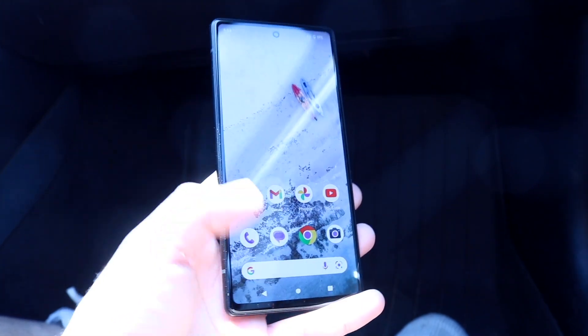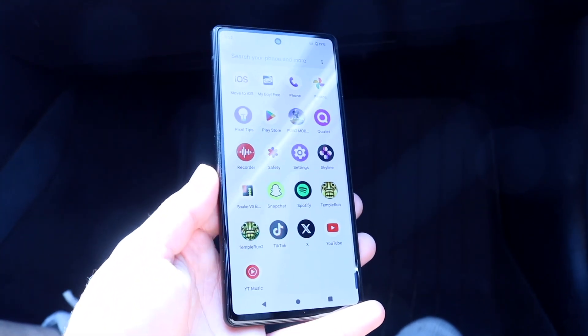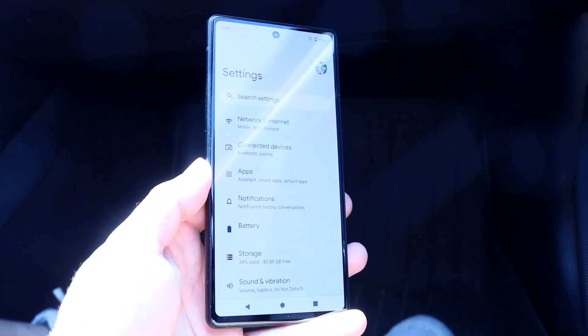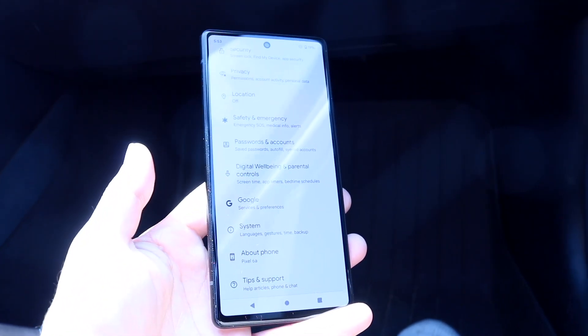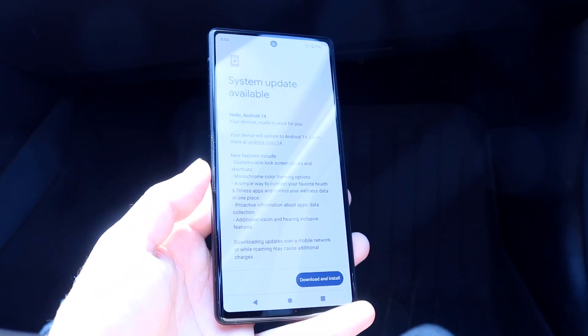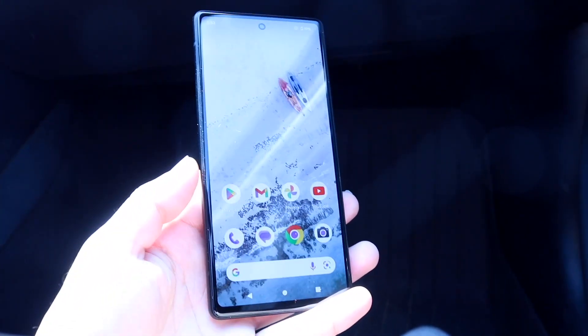If that's still not working, try checking if there's a software update available for your phone. Go into your Android settings, scroll down until you see Software Update or System, click on System Update, and see if you can update your system. That's another way to fix this problem.